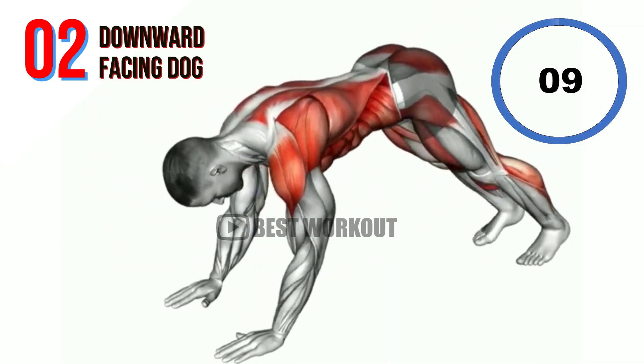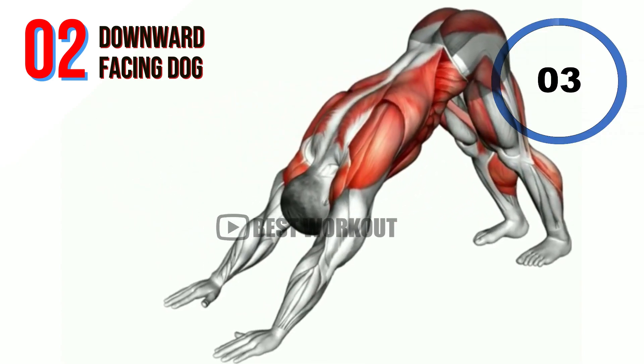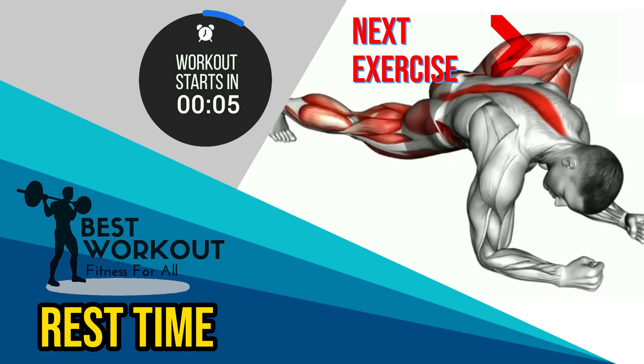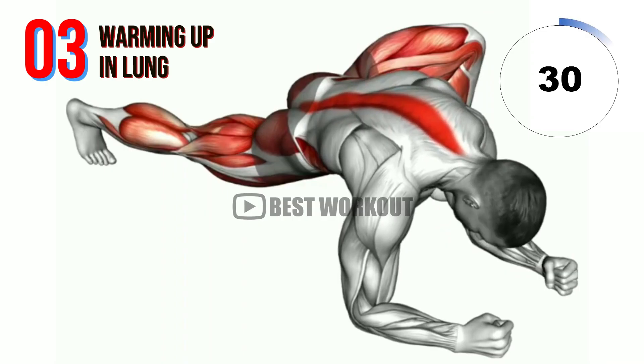10 seconds. Rest time. Next exercise: Warming Up in Lung.